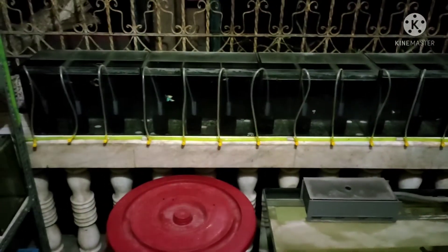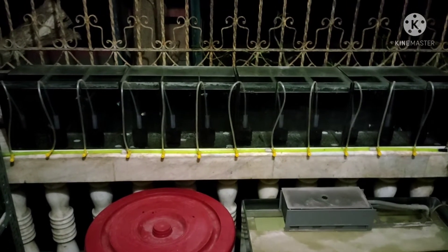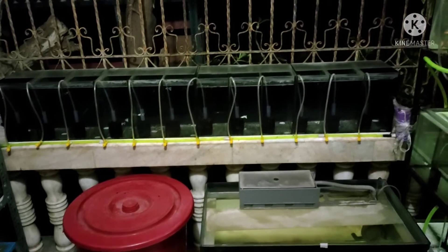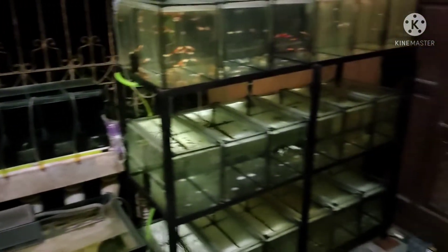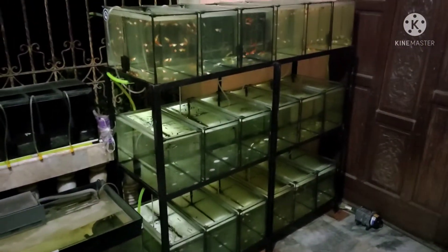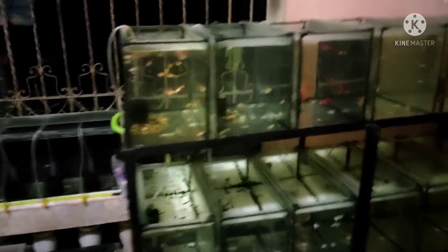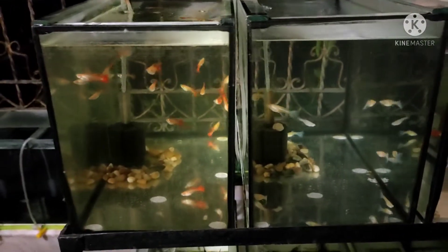So now we have three areas: the first one is breeding, the second is the fry area, the third is the grooming, and the fourth area is for selling. This is my stand — this is the area where I put the bigger guppies after the fry stage. I transfer them here when they're already big. This is how they look — this is my area for the grown ones.